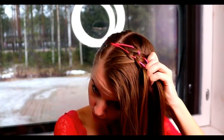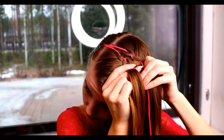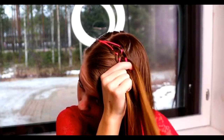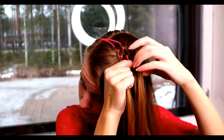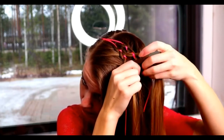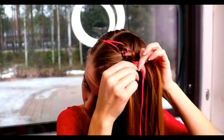Then take the outmost strand, bring it under, add hair, over the ribbon and under the middle strand. Then repeat the same from the other side. Bring the outmost strand under, add hair, bring the strand over the ribbon and under the middle. After that, move both ribbons over the next strand closer to the middle.